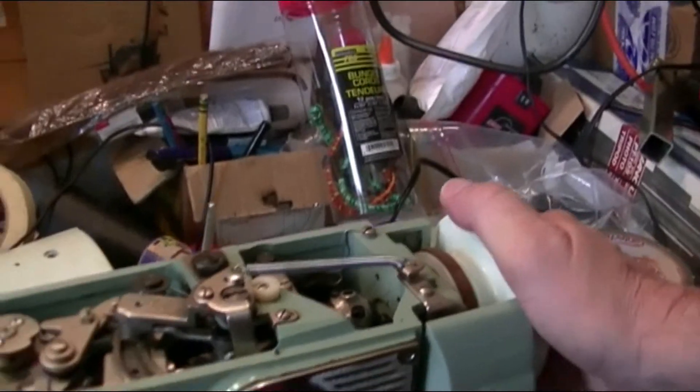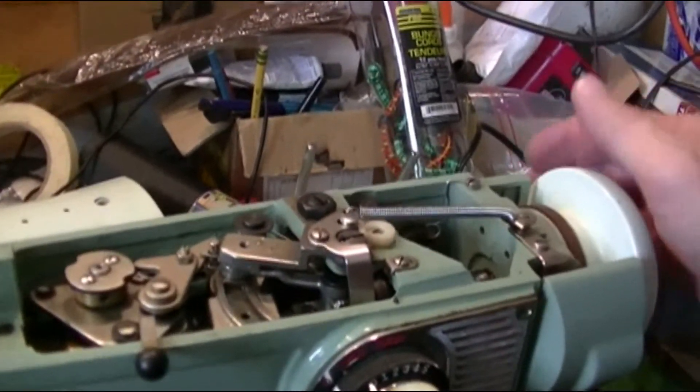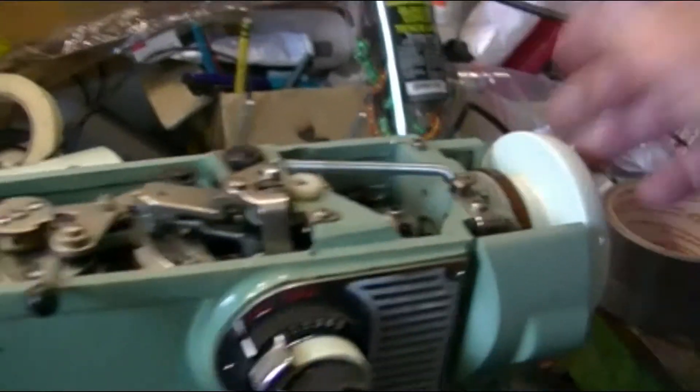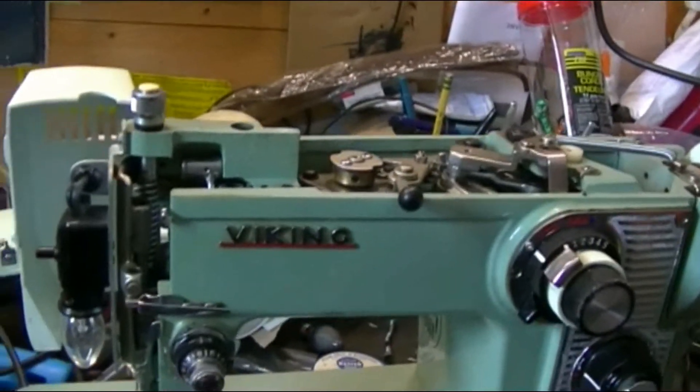So I ordered a foot switch for it. First I cancelled it, then I reordered it. Hopefully get my message and send it in. And I'll make a case for it and go from there.